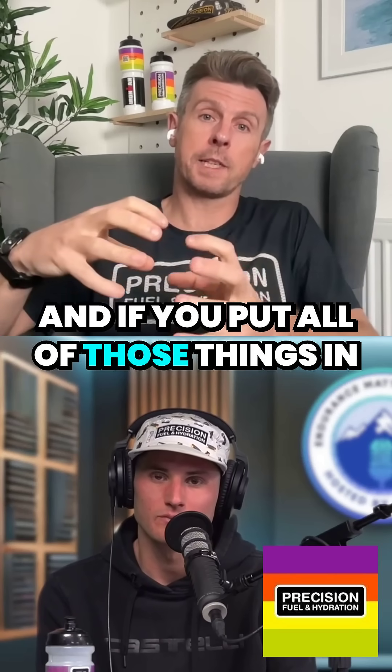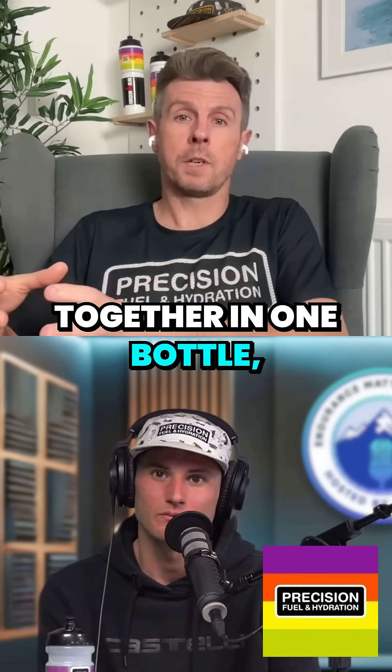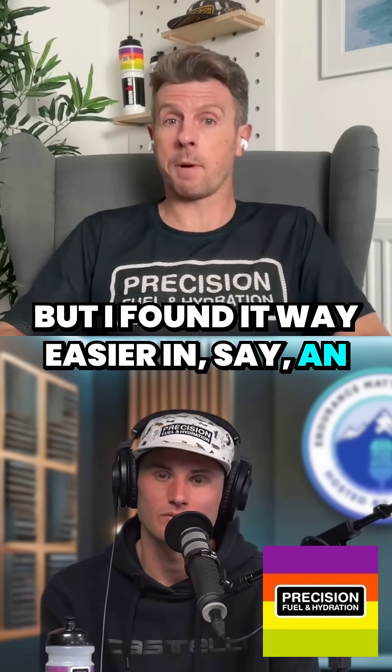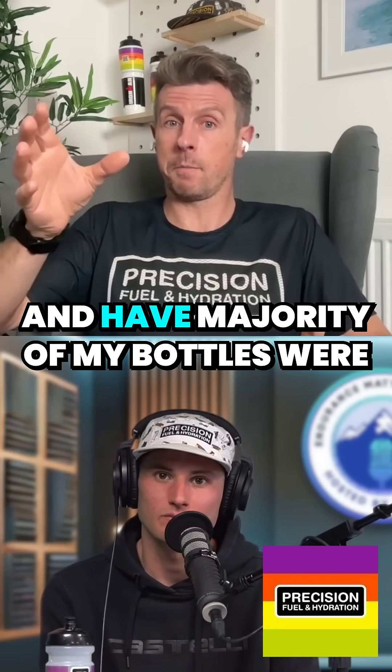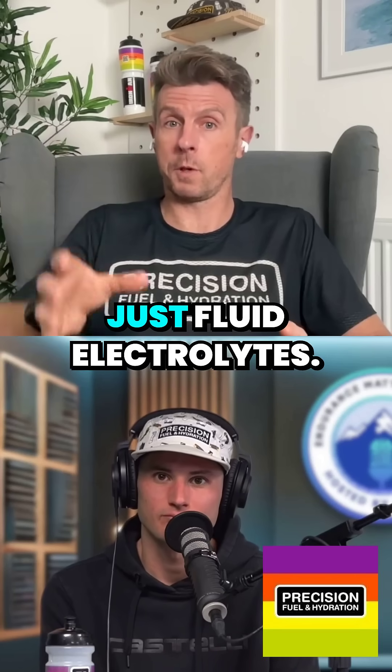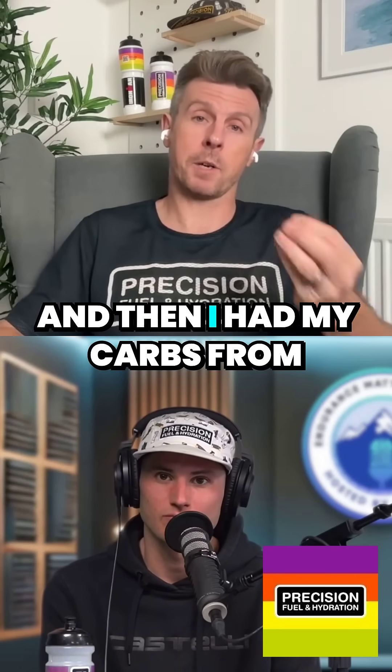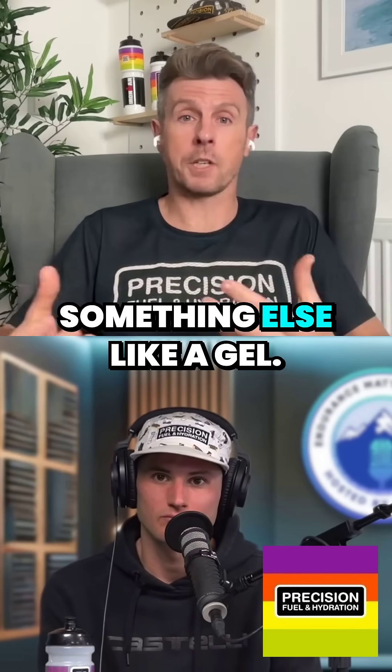And if you put all of those things together in one bottle, it can work for some people some of the time. But I found it way easier in an Ironman race to really segregate and have the majority of my bottles with just fluid and electrolytes. Then I knew exactly how much fluid, exactly how much electrolyte. And then I had my carbs from something else like a gel.